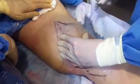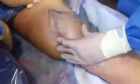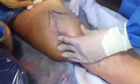We've numbed the patient. She doesn't have any sort of general anesthesia or IV anesthesia. She's just had some local numbing called tumescent liposuction.